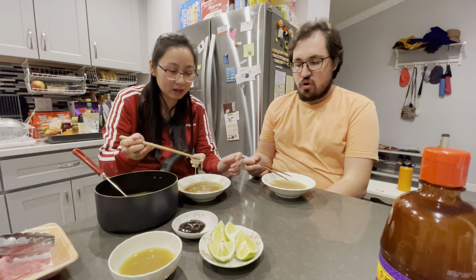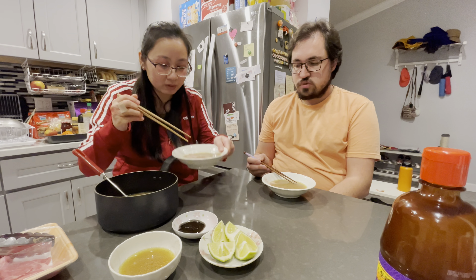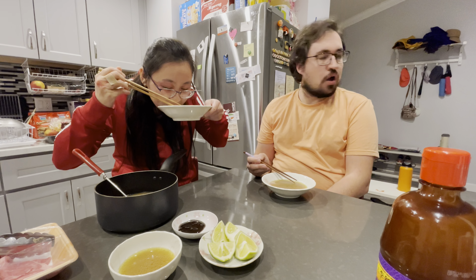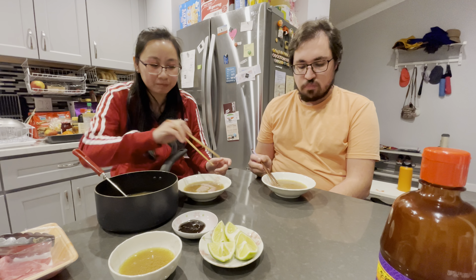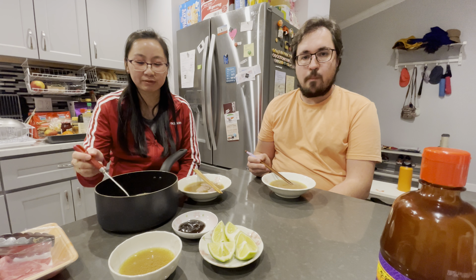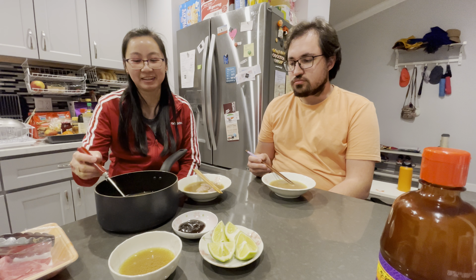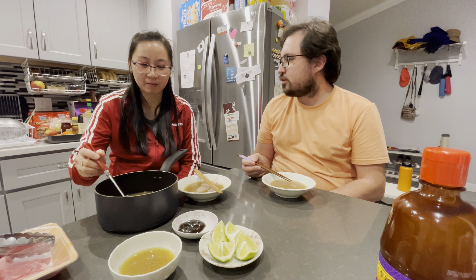It might have just been the meat, but the broth has the gamey flavor too. Well, this is my first attempt at making pho. Actually, you made it before and the last time you made it was quite good.